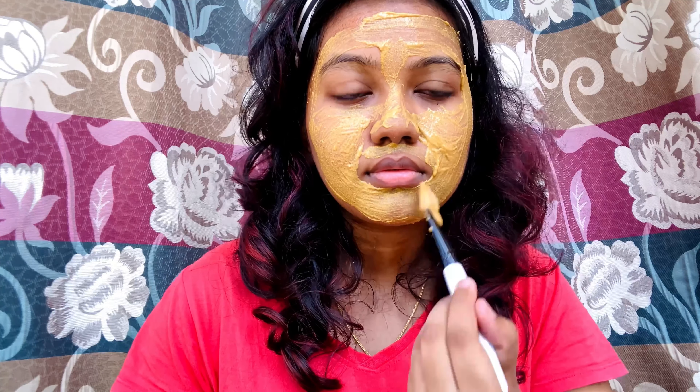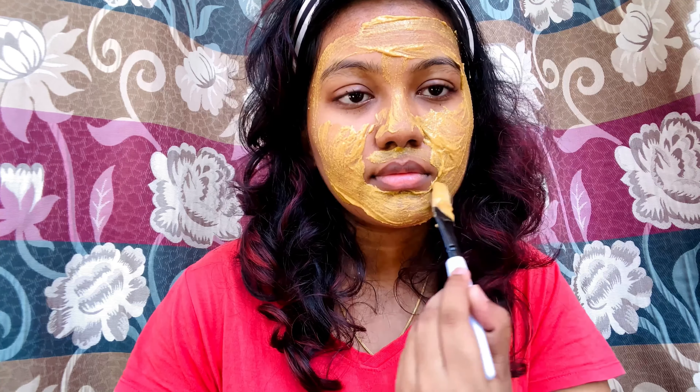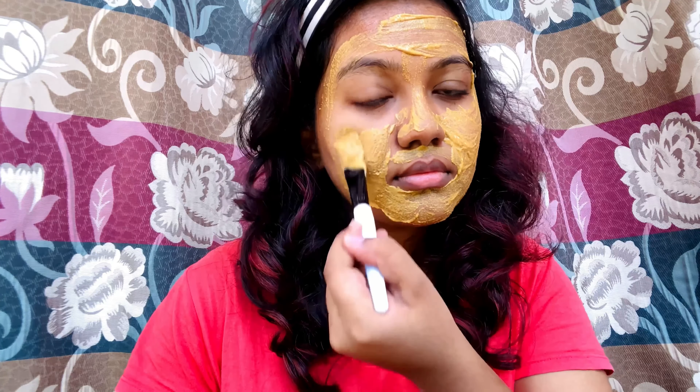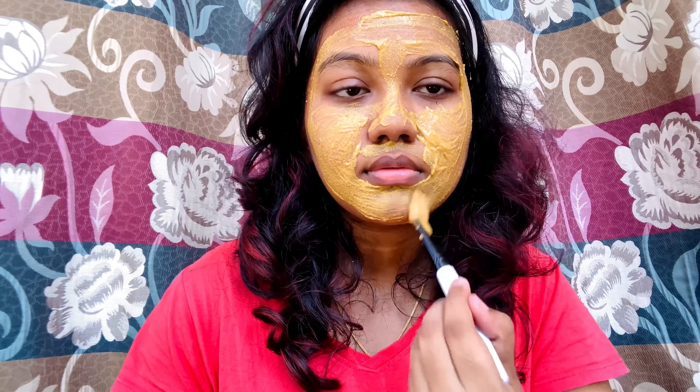Very, very important: cleanse your face daily — at least twice a day. You have to protect your face from sun damage. If you look at the skin's firmness, it makes a difference. After proper care the skin becomes soft and you will lose the open pores appearance.